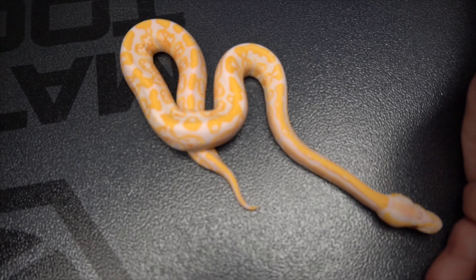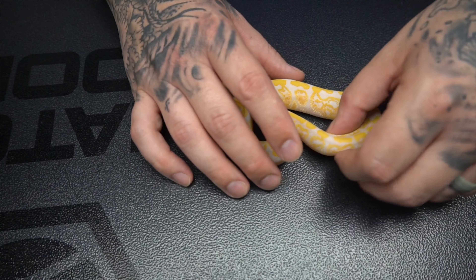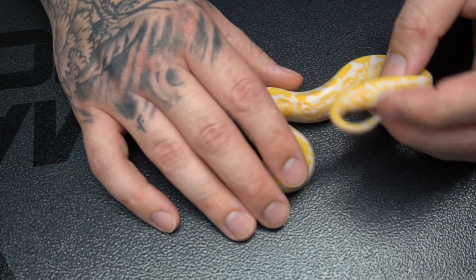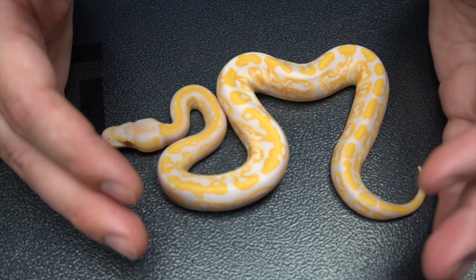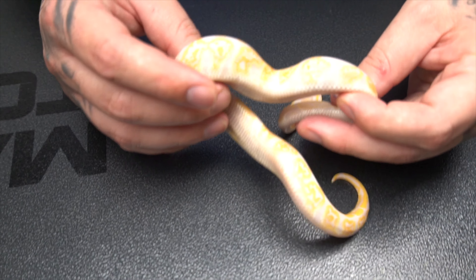Like I said earlier, we were in Daytona last weekend and we did pick up some lavender albino stuff — this is one of them. This is a pastel GHI lavender albino female. Absolutely gorgeous. Look what GHI does with this lavender pattern.